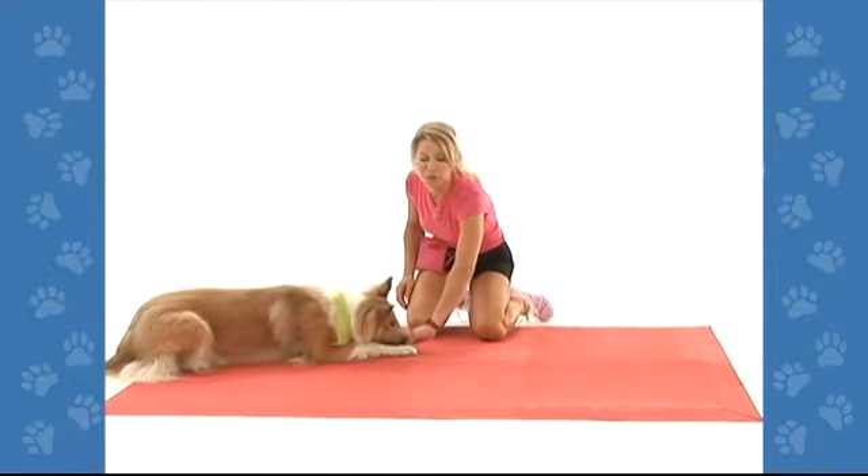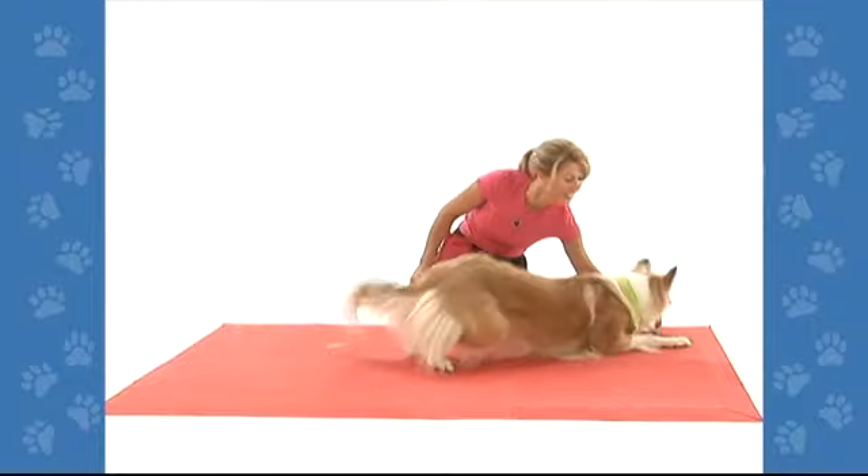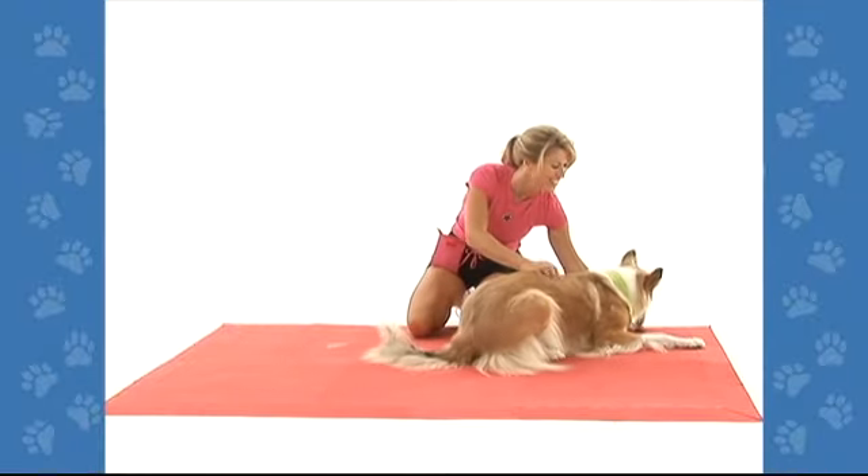If you go too fast, you might find that your dog stands up. If that happens, just tell her down. Good job, very nice.